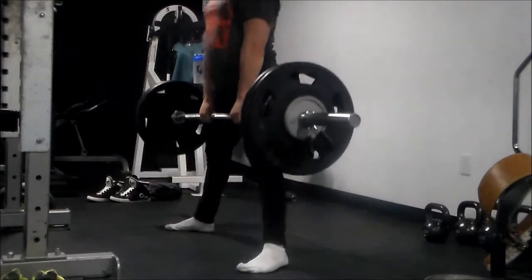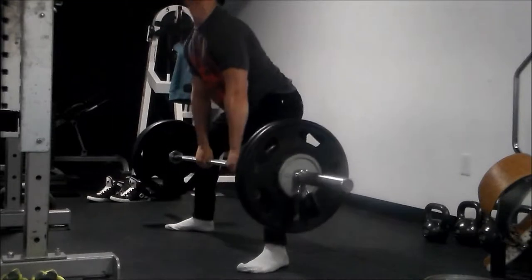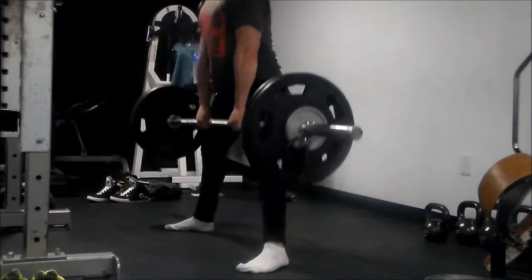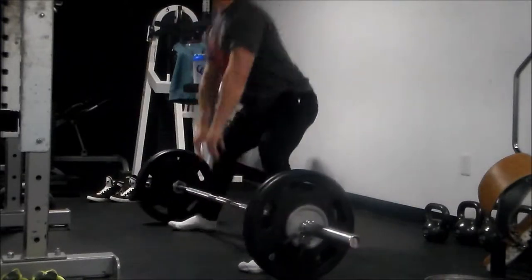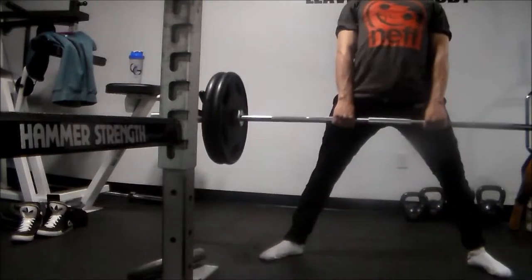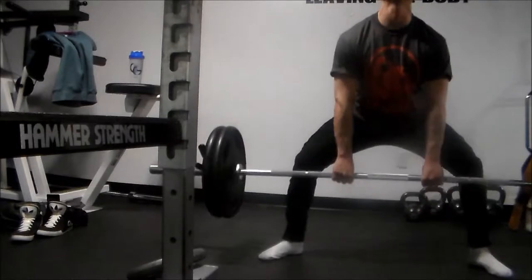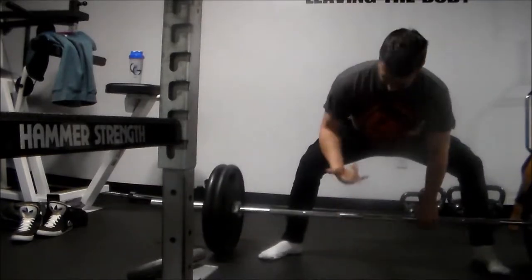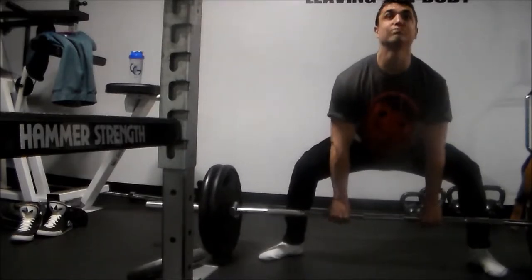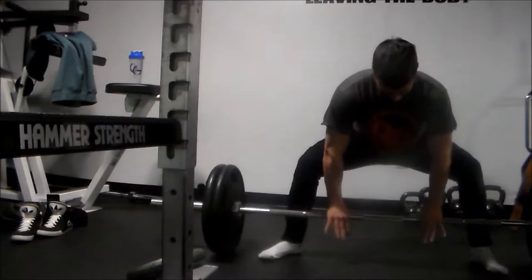I really like this angle — it shows how straight my back is. Perfect form. This is why we deload, guys. Number one, you've got to give your muscles rest, especially if you're training with high volume or high percentages. Another reason is just to work on form — sometimes form is seriously sacrificed during normal training.